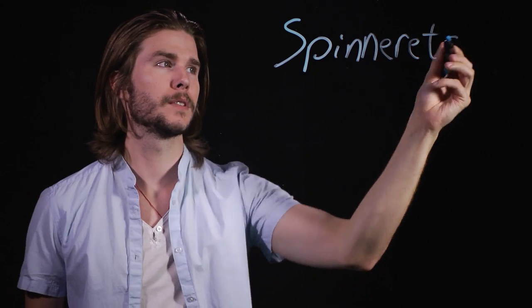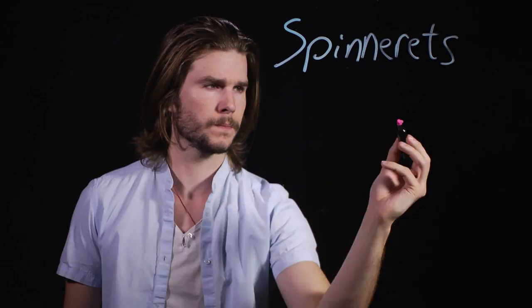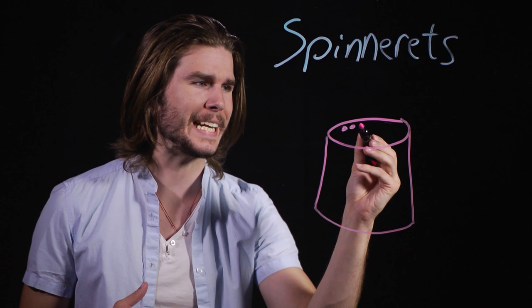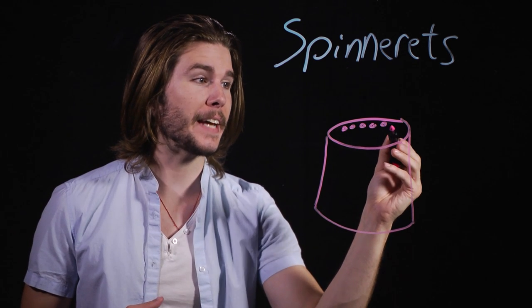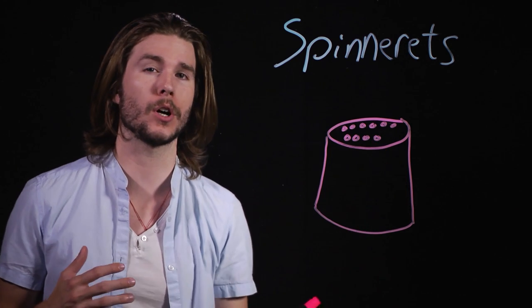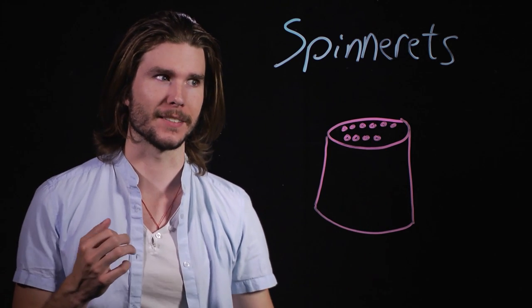Mechanically created or not, the secret to spider silk strength comes in its structure. Spider silk is one of nature's very finest composite materials. Silk-spinning spiders produce their silk by extruding proteins out of spinnerets located near their backside. These spinnerets are like cones covered in hundreds of smaller and even tinier cones, and out of these comes the protein slurry — or what's called the dope — because it is.